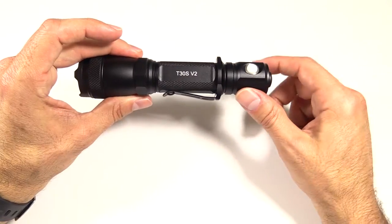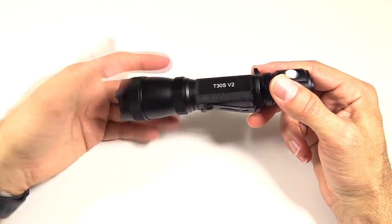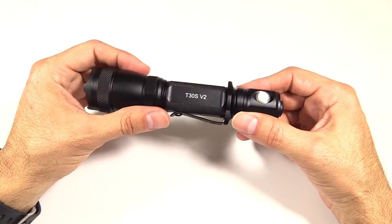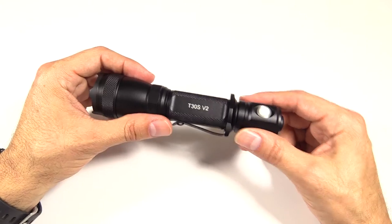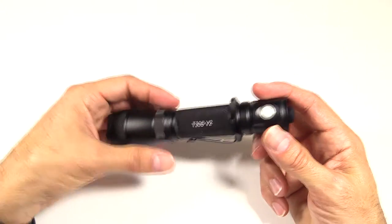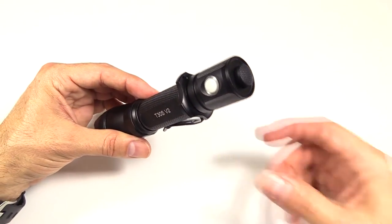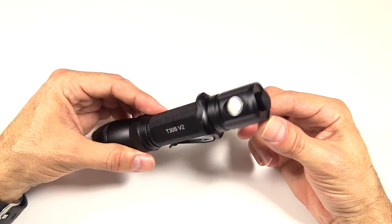There are features on this — namely the strobe — that generally I never use. I have no use for the strobe, and a lot of times it's just hard to get to, which is a big reason I wouldn't use it. On a lot of lights you have to twist the head and press some buttons. On this one, it's super simple to get to — a feature they've thrown into this design that I've not seen on any other lights, really.